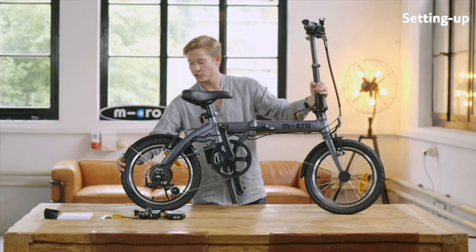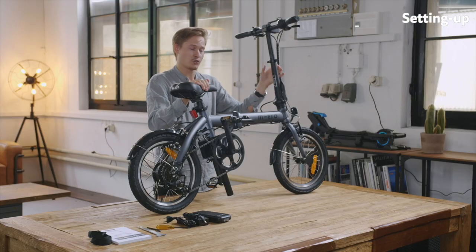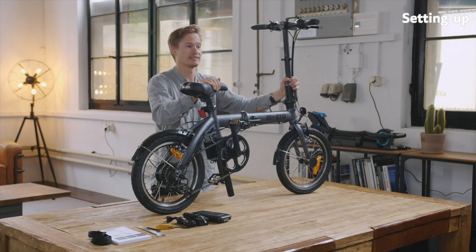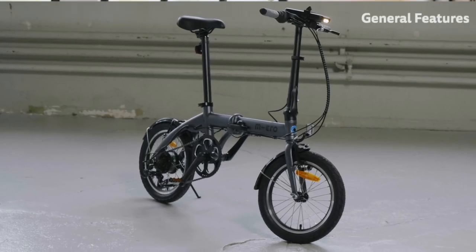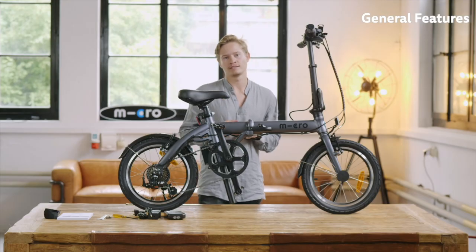Last but not least, always check the tires. Just pump them up a little more once you unpack them out of the box. And then you're basically ready to go. Now I want to explain to you the main features of the product and all the technical specifications.